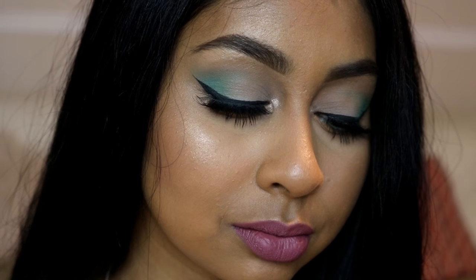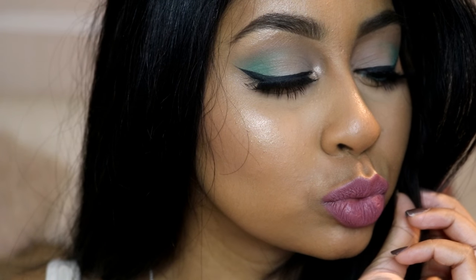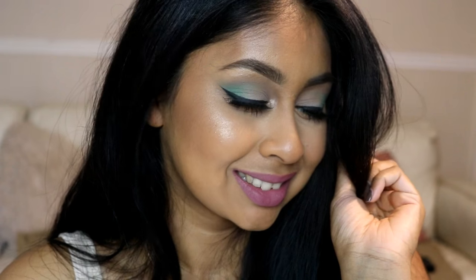That's the end of this makeup tutorial! If you guys want to see more looks like this, let me know. Subscribe for more videos — I love you guys and I will see you next time, bye!